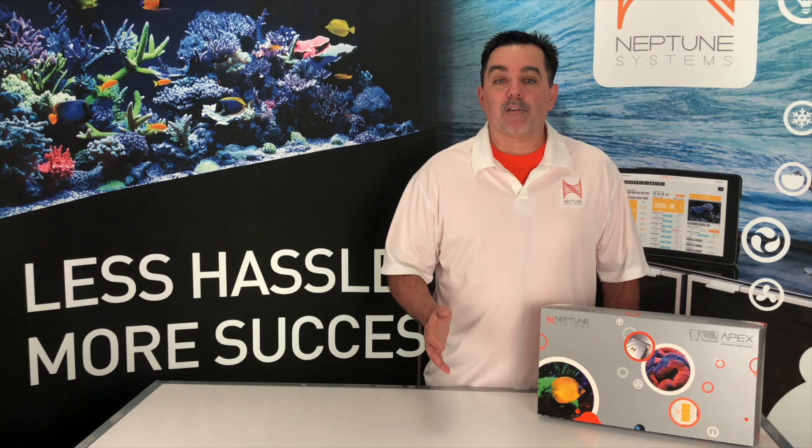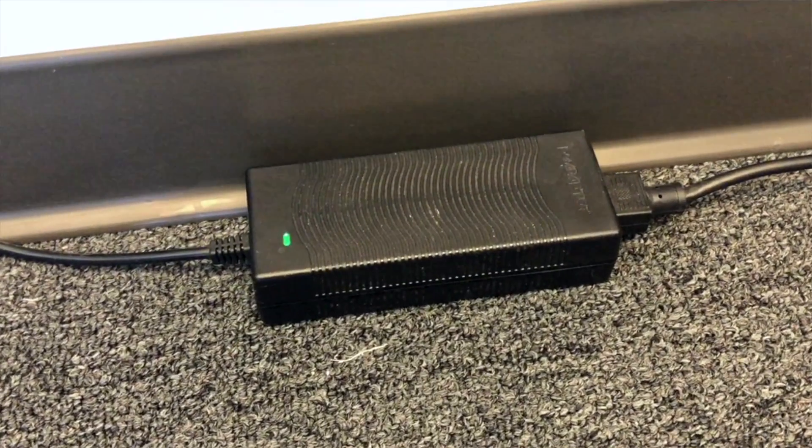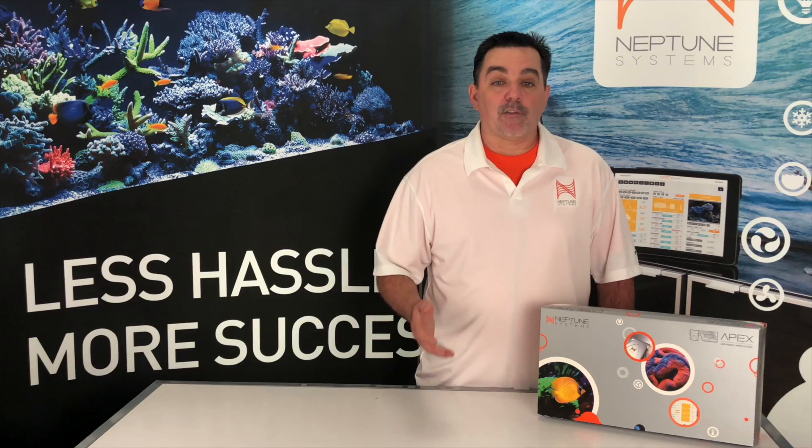For skimmers, this can be super useful. When a skimmer's air intake clogs, it often uses more power since it'll be pulling more water instead of air. Another friend of mine recently went on vacation, and the power supply for his light fixture went out when he was gone for two weeks. If he had the new Apex with the Energy Bar 832 and had his power monitoring enabled, it would have sent him an alert. What's really cool is that the Apex knows that when the outlet is off, it shouldn't send you an alert. But if the outlet is on and it's not using the power it should, that's when it sends the alert.